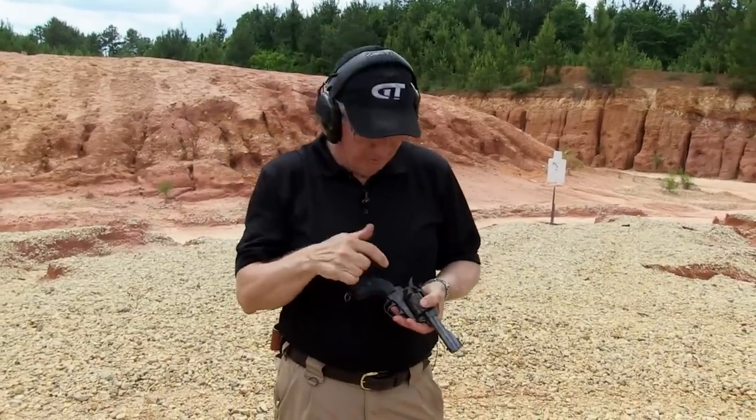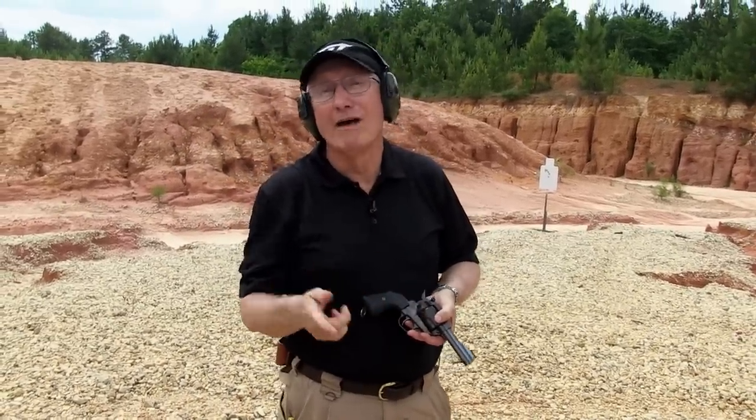The Ruger Convertible — .45 ACP and .45 Long Colt from the same revolver.